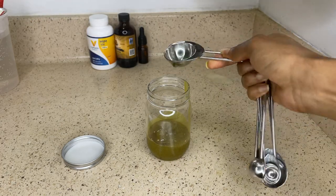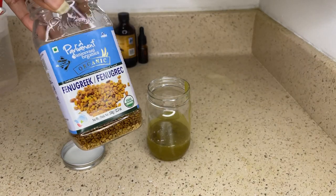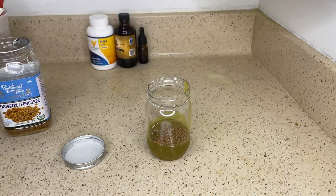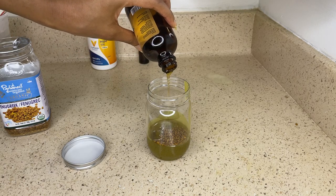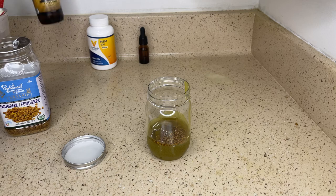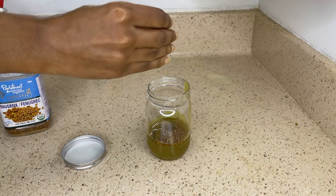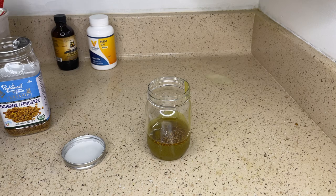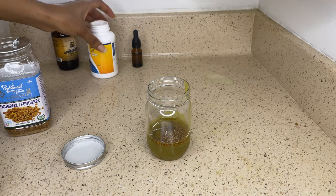I forgot to mention during my ingredients list that I will be using fenugreek seeds, so I'm just going to add a tablespoon of fenugreek seeds. Then I'm going to add one teaspoon of Jamaican black castor oil. Since the hair grease already contains peppermint oil, I've decided to add 10 to 20 drops of rosemary oil, and then I'm going to add two capsules of MSM powder.